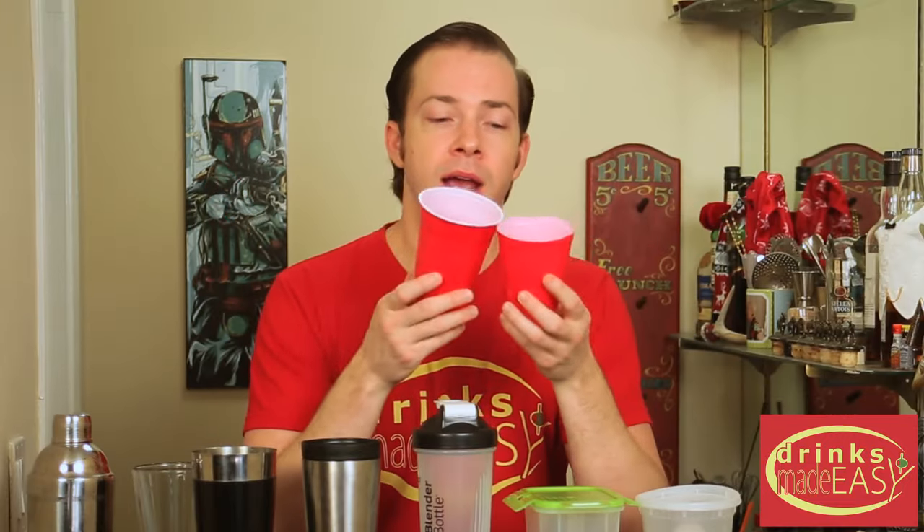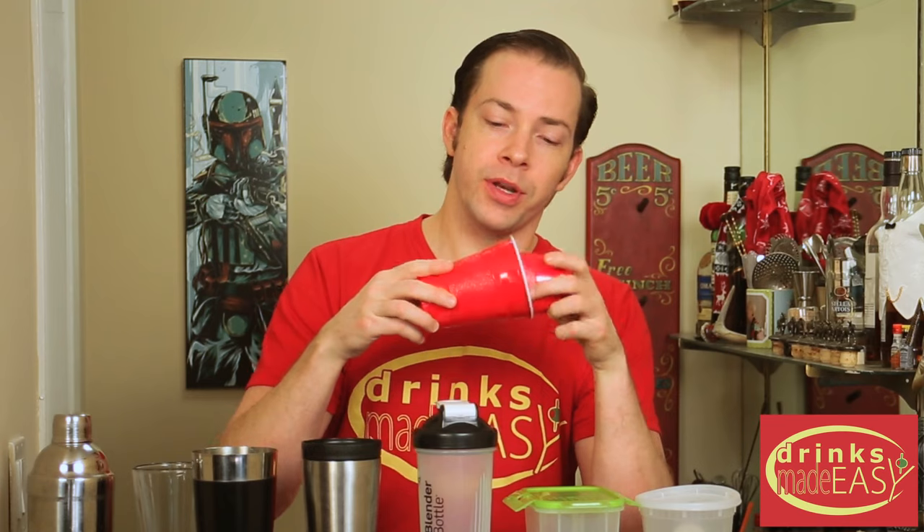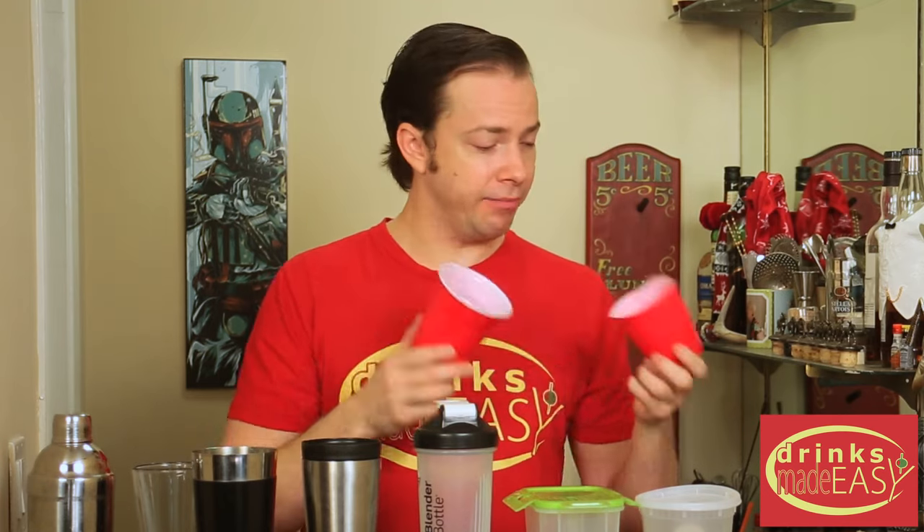Or in a real tight pinch, if you're at a party, you've got two solo cups — cut the top third off of one, put them together. You're not gonna get a great seal, but hey, in the middle of a party just about anything that can get the job done is a great solution.